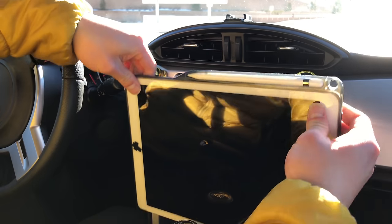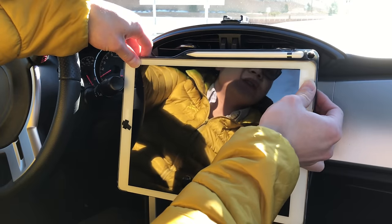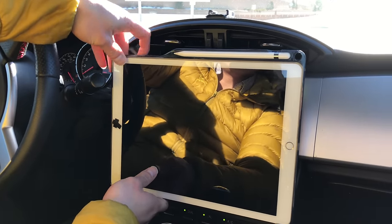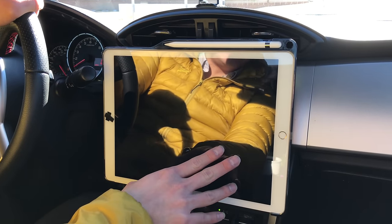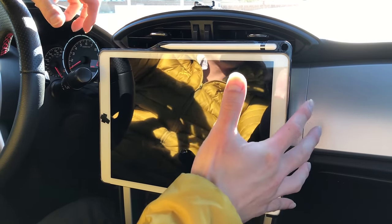What I usually do is attach one magnet first, then align the other one — something like that. It stays really well even when I drive fast or on a rough road. This thing won't move because it's so strong.